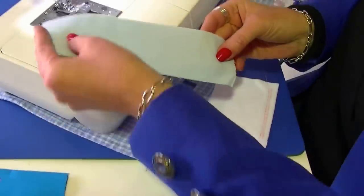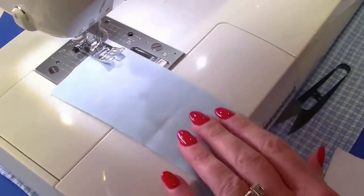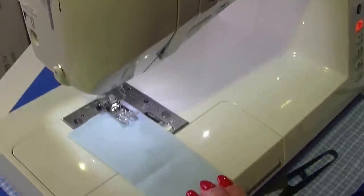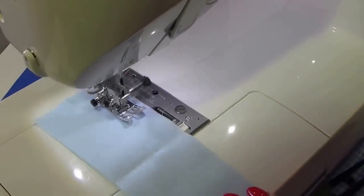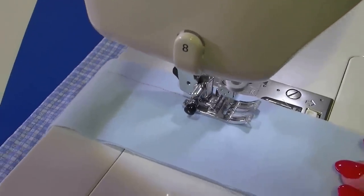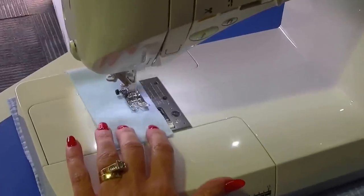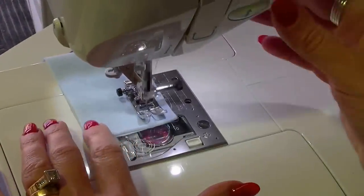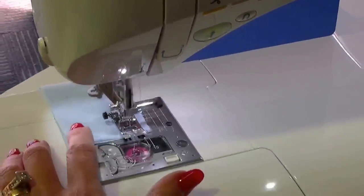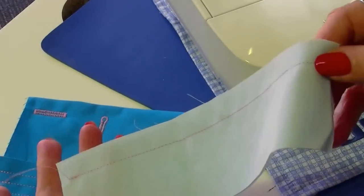Now we're going to try a little bit of voile — it's not a very thick fabric — and I'll do a straight stitch. I'll use my tie-off mechanism so it does a back stitch and handles that fabric well. You can also shorten the stitch a little, which I like to do for finer fabrics — I've taken it down to two millimeters. Press the reverse button to tie off and trim the thread. Beautiful — no puckering whatsoever.